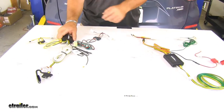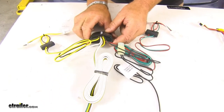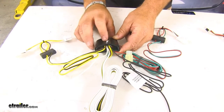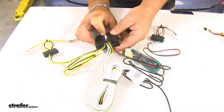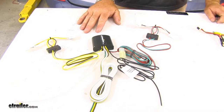Now, if you notice here on the Tekonsha, your converter box is going to have a polymer potting. What this is going to do is help keep your wires in place if this happens to come loose in your vehicle, which in turn helps extend the life of the wiring harness.